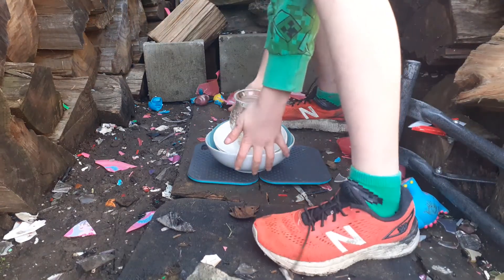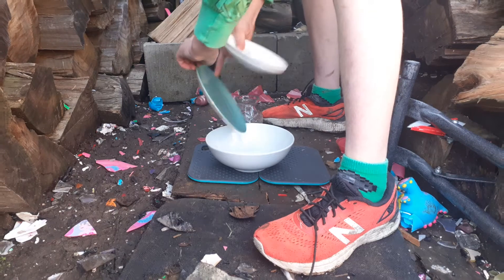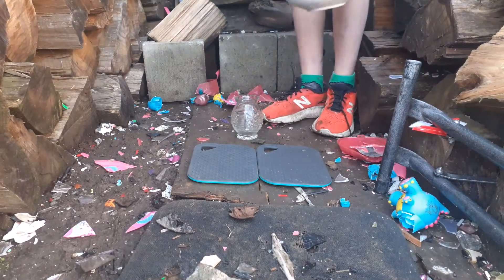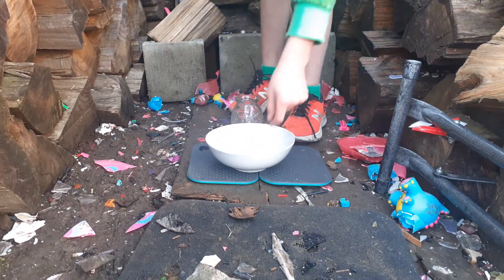We're going to be doing rock — we're going to be dropping a rock on these glass items. First off, we have this normal white bowl, unbranded. I'll put down this chopping board so it won't ruin the wood.